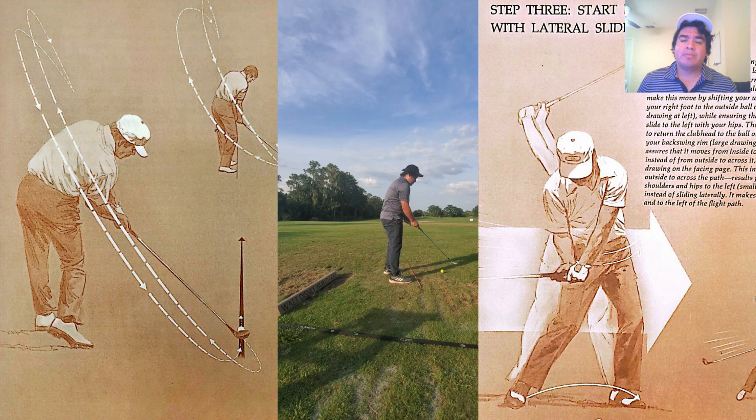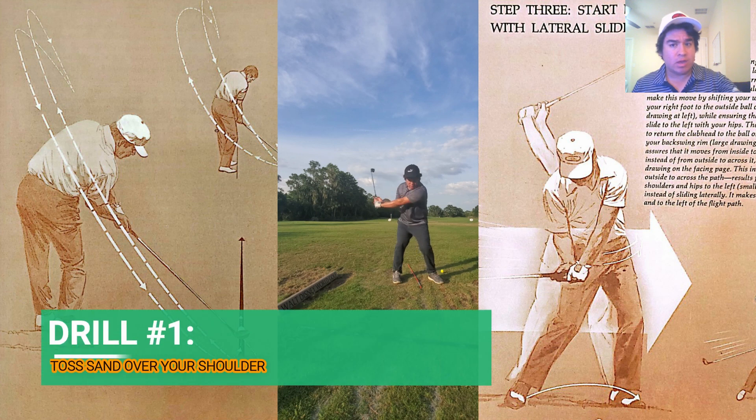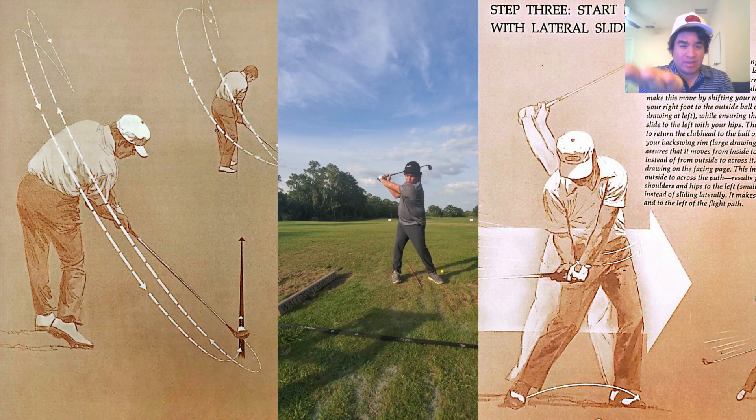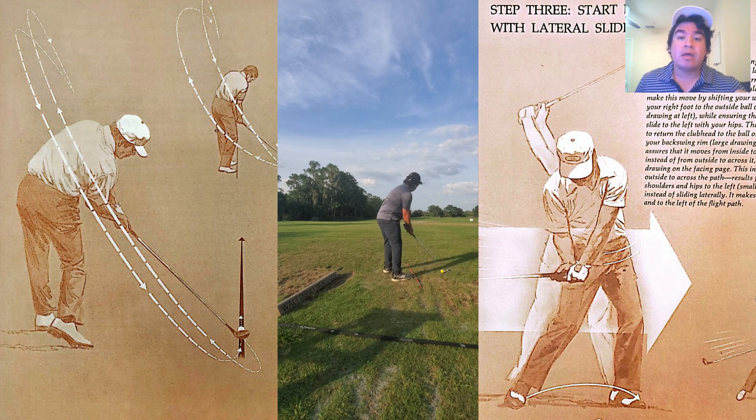Here's one little drill: feel like there's sand on your face, like you're going to practice a bunker shot, and then hold that face and toss the club behind you. What that's doing is teaching you to feel the weight of the head. If you can't feel the weight of the head, how are you going to drop it into the slot?